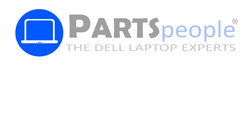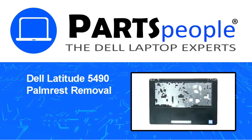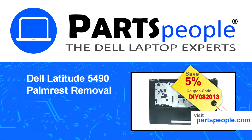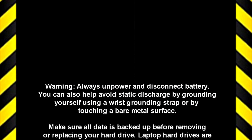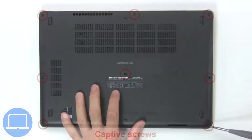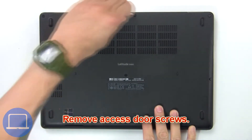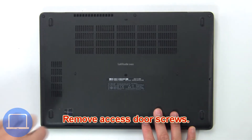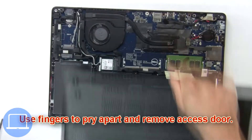Hey, what's up, this is Ricardo at Parts People. In this video we'll outline the steps for completing a part replacement on your Dell PC. Visit our website and use this coupon for a 5% off discount. Remove base cover screws, then use fingers to pry apart and remove base cover.